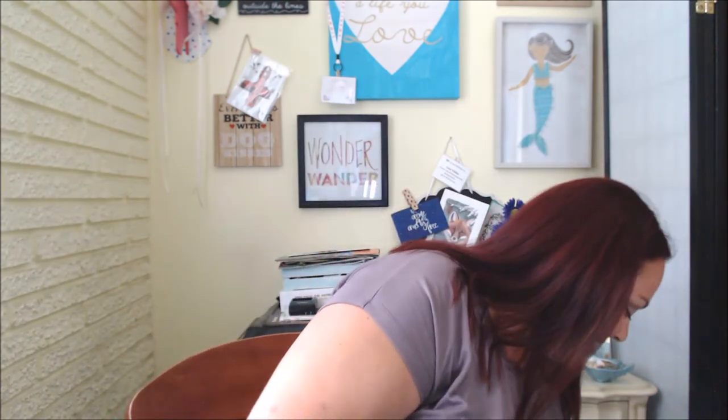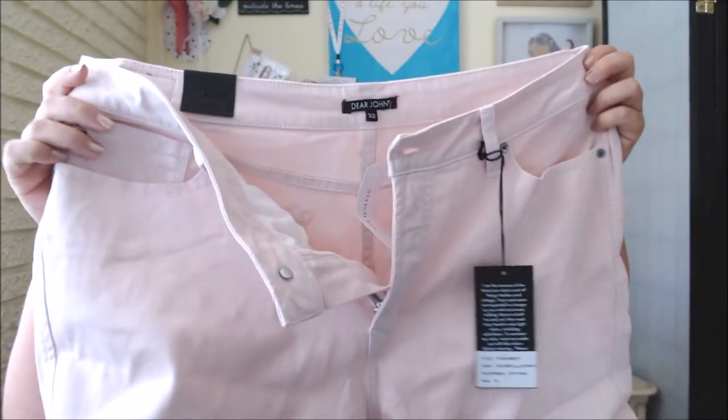Next up is the Lily Cuffed Shorts, tied for first place as the most expensive item in the box at $58. Sofia thinks they're cute, but Sofia's 16 years old. Yes, they're a cute color — I personally have nothing against shorts, I think they're a great item of clothing, just not for me.